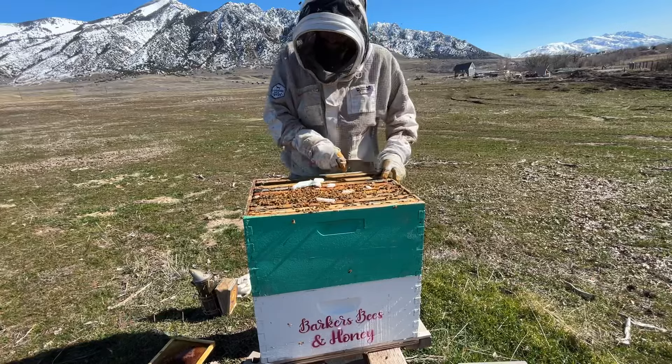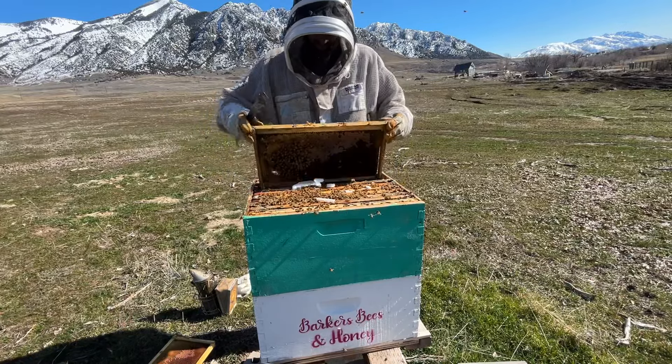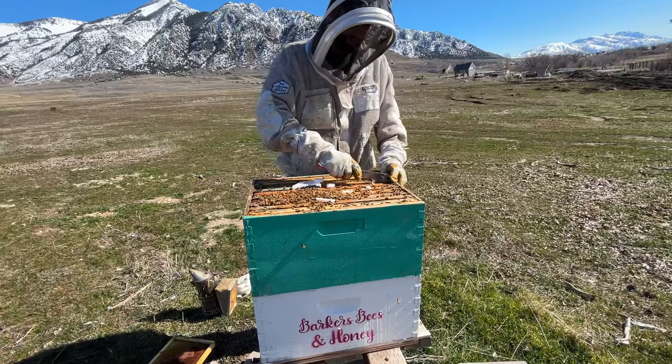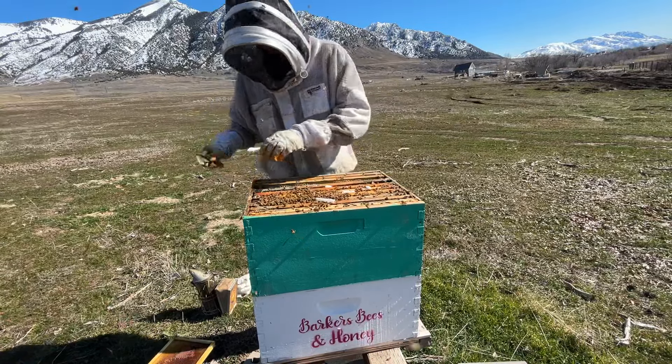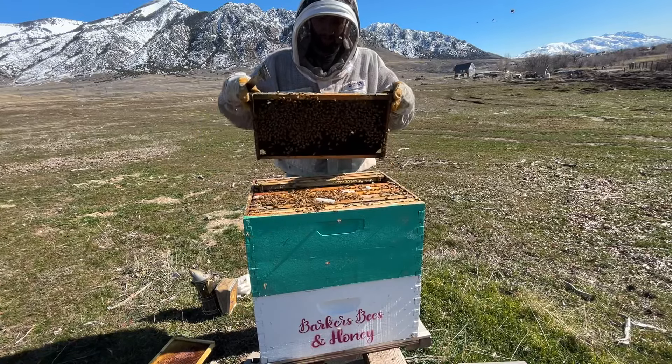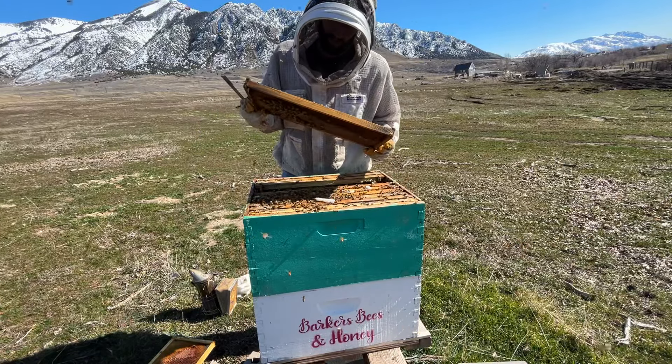I just want to get an idea as far as what they're looking like coming in the spring here. These are all empty frames here. Maybe since these guys are using more of that sugar, maybe it's got some honey in it.